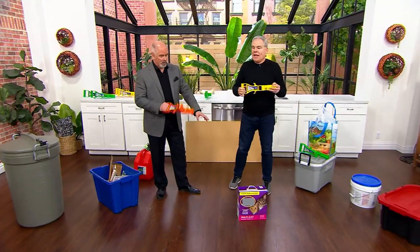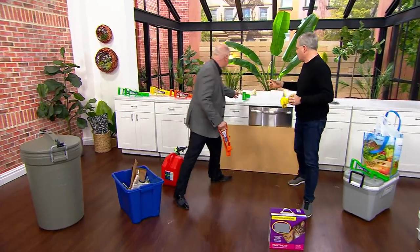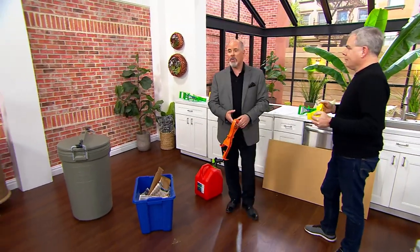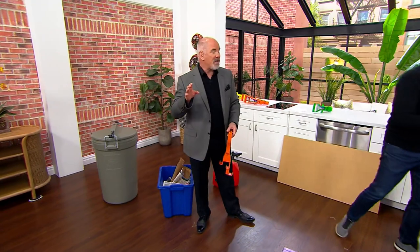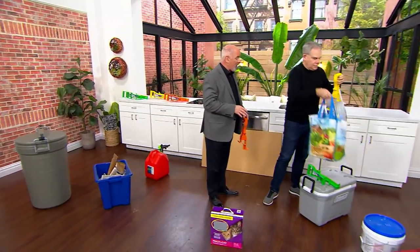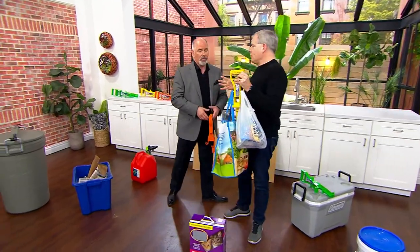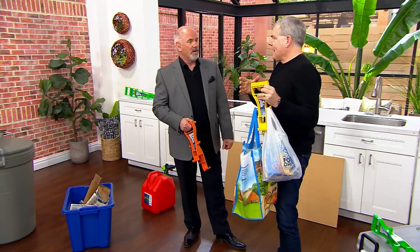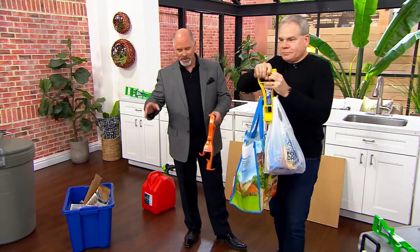You get a set of two — the yellow — whatever color you choose. We also have green available. We finally got them back into our inventory. We had 30,000 QVC customers who picked these up. What if you could eliminate half the trips from the car back into the kitchen? It's a moral imperative to only do it in one trip.